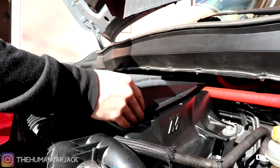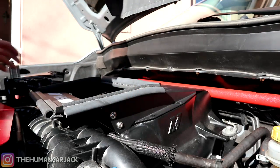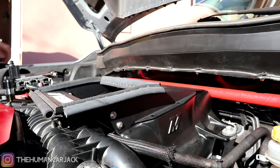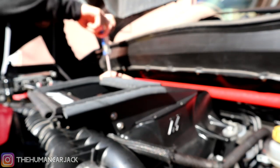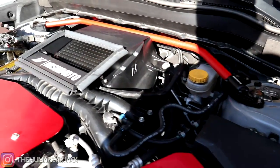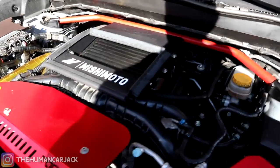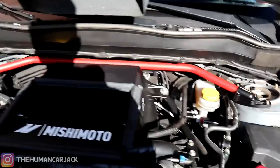Moment of truth — let's see. It actually doesn't go all the way back, so let's grab our Phillips head and tighten these down too. All right, there it is — everything's fitting perfectly. I'm really happy with how this turned out, it looks great. It's definitely going to help with handling a little bit.